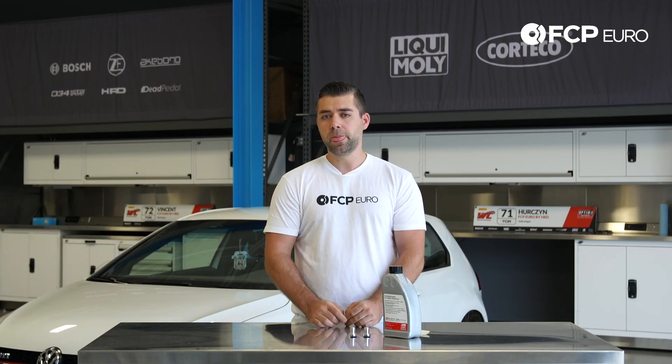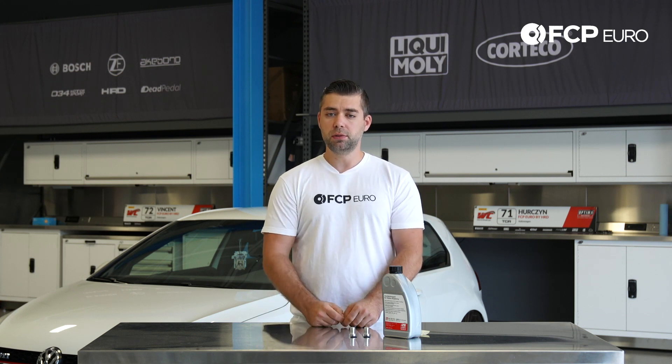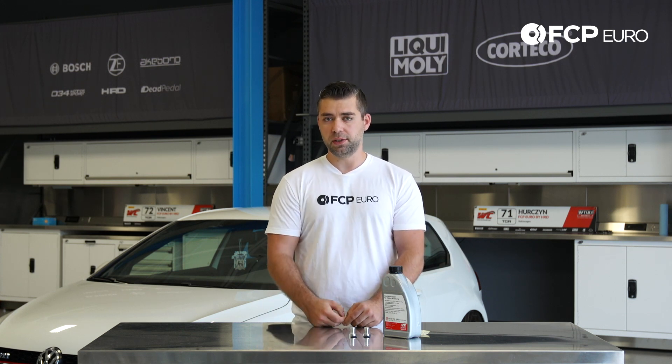This has been another really quick product review. If you have any questions, make sure you comment in the box below. Don't forget to hit the like button and subscribe. Thank you.